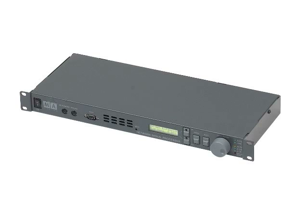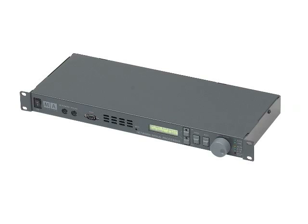Each NSP is capable of outputting and processing four universes of DMX. By connecting multiple NSPs to a GRANMA, GRANMA Lite, or GRANMA Replay unit, large numbers of DMX universes can be controlled. In this constellation, the console acts as a manager of information and displays it to the user, while the NSPs take over the job of outputting DMX. A maximum of 16 NSP units can be used per system, making it a total of 64 DMX universes.